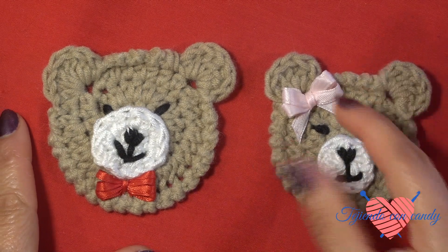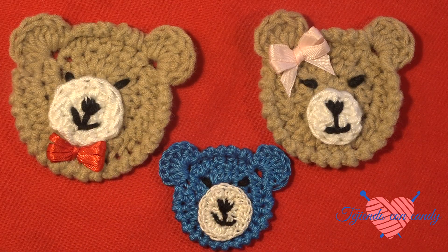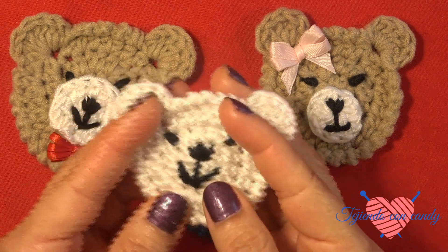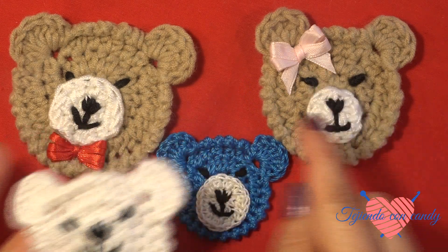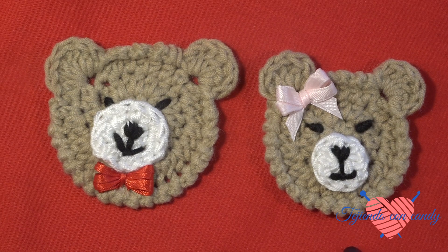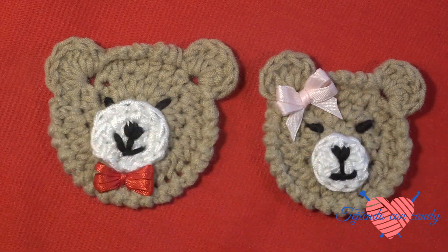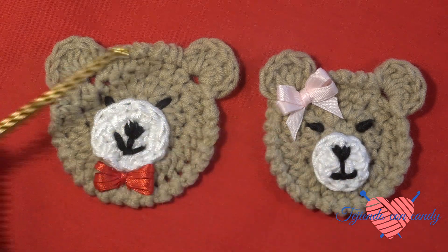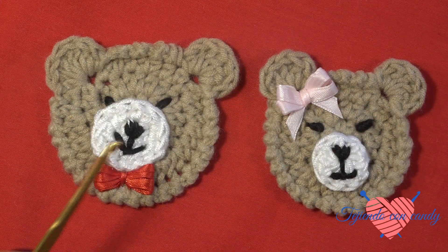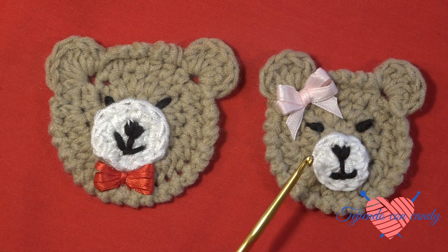I made the osita and I put a bow on the ear, and to the osito I put a bow on the bottom of the mouth. These same ositos we can also make smaller following the same steps, only using a thinner yarn. We can also make the osito in white without making the circle for the little mouth. To make the osito I used the same yarn thickness as for the osita. This yarn is very soft and thick. I used a size 6 hook for the osito and a size 5 hook for the osita. This way, by just going down one hook size with the same yarn thickness, the osita comes out a little smaller.